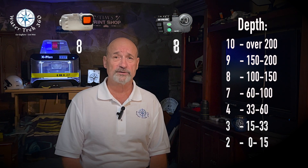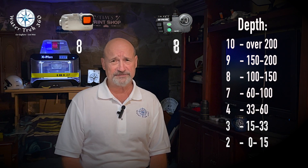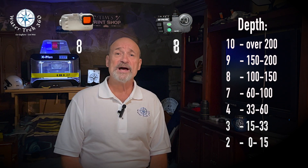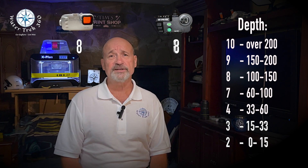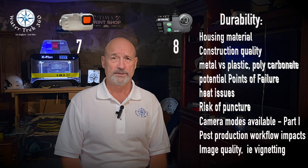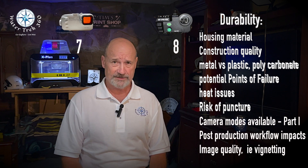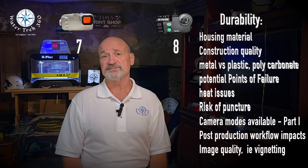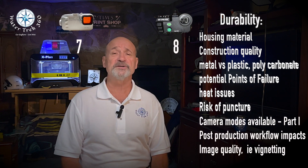Depth — deeper is better, and my minimum cutoff is 60 feet. You can see from the break in the rating scale there's a gap. Both housings get a depth rating of 8, since they can reasonably do 130 feet. Durability — if the housing fails, all other niceties mean nothing. I can't lose my phone just because I dive in a demanding environment. Palouse gets a 7; Seafrogs gets an 8. Palouse is just not as beefy in my opinion.